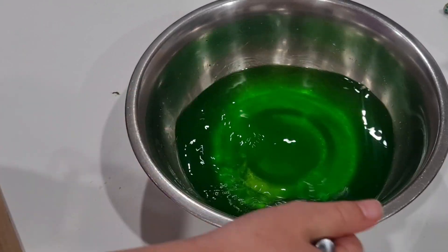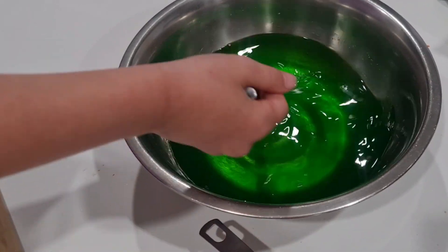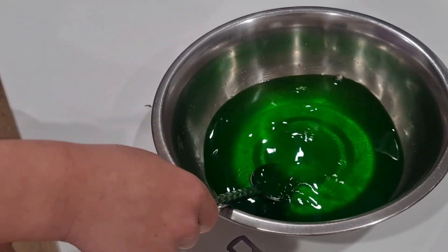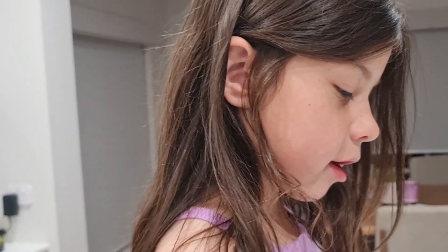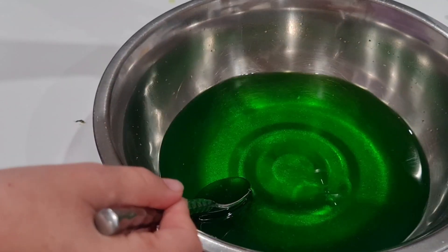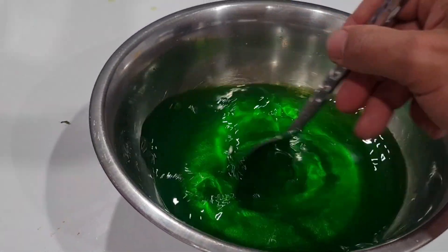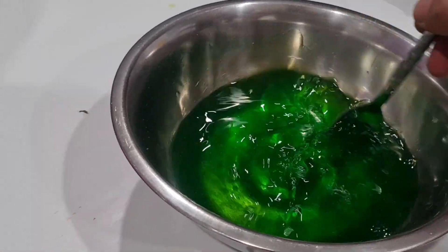Do you want a turn too, Casey? You can have a turn for a second. Is it going to be jelly? It's going to be jelly. Wait, is this the jelly that goes with the bread? No, it's different. It's just jelly. Don't put your fingers in there. We're going to keep mixing so it all dissolves. It looks like slime bars. Yeah, it looks like slime.